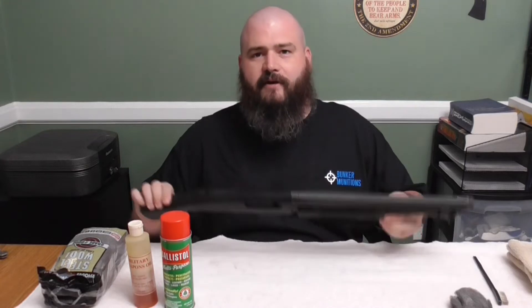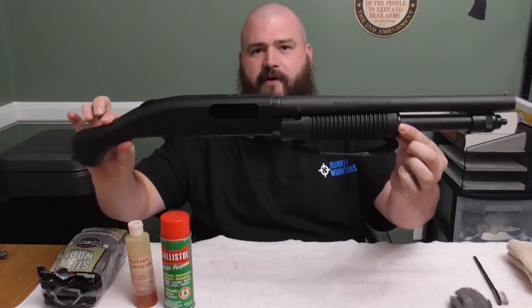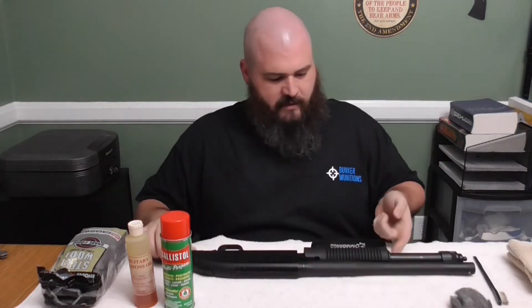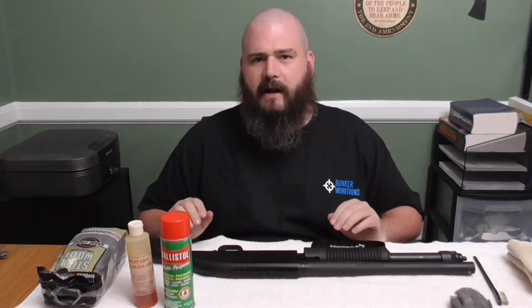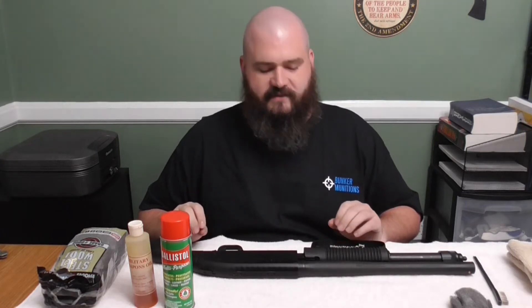Hey everybody, my name is Ross Myers with Bunker Munitions. Today I want to do a different kind of video — one regarding firearm maintenance. What I have here is a Mossberg 590 Shockwave. I had this in my collection for a while but a customer was interested in purchasing one, so I decided to take mine out, let them shoot it and handle it to see if it was something they really wanted.